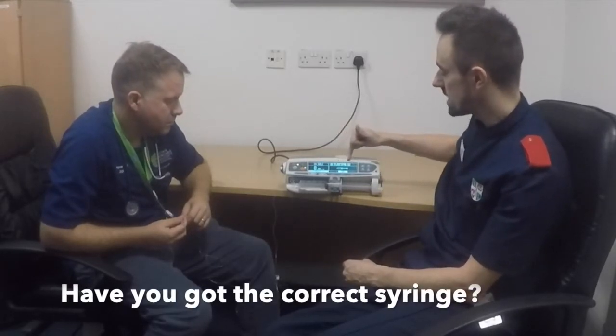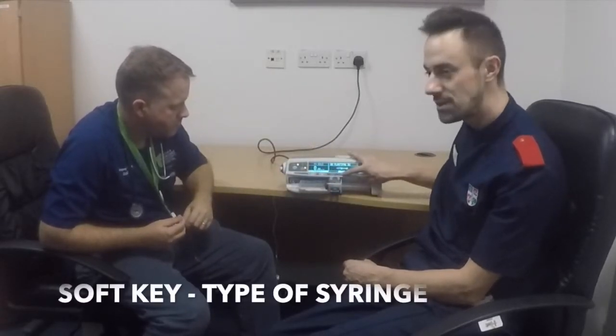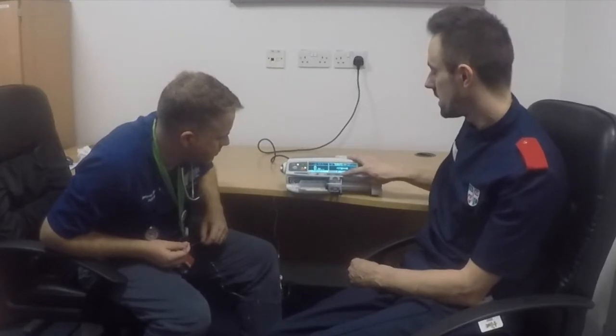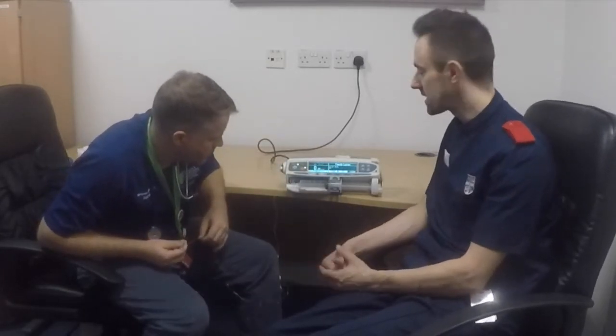The next thing it's asking is, have I got the right syringe? This is a BD plastic pack syringe, 50 mils — confirm that that is correct. If this wasn't correct, you can click on type and choose either a Terumo or a BD plastic pack. It's very important that you choose the correct manufacturer, as the diameters of these syringes do vary and that would alter your infusion rate.